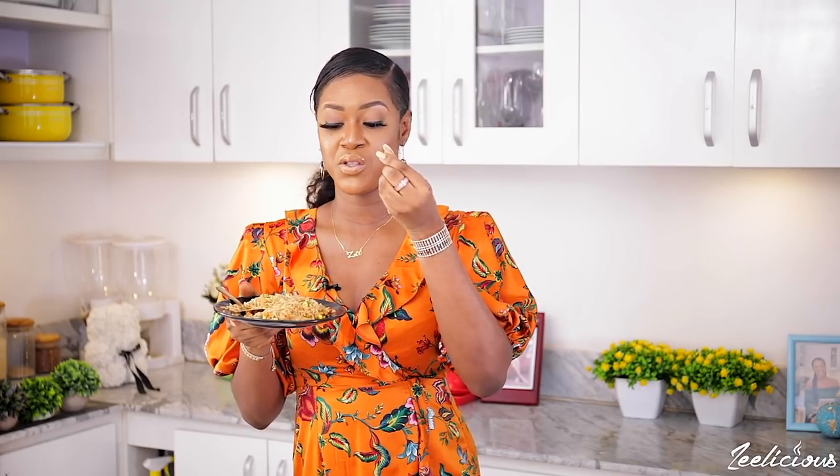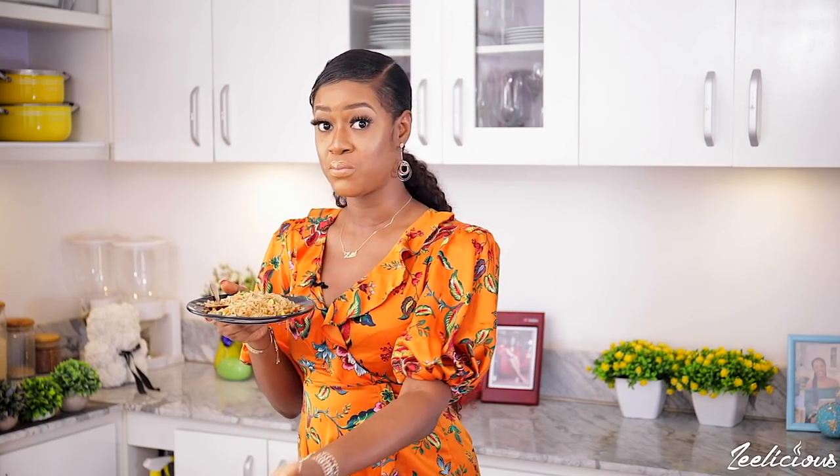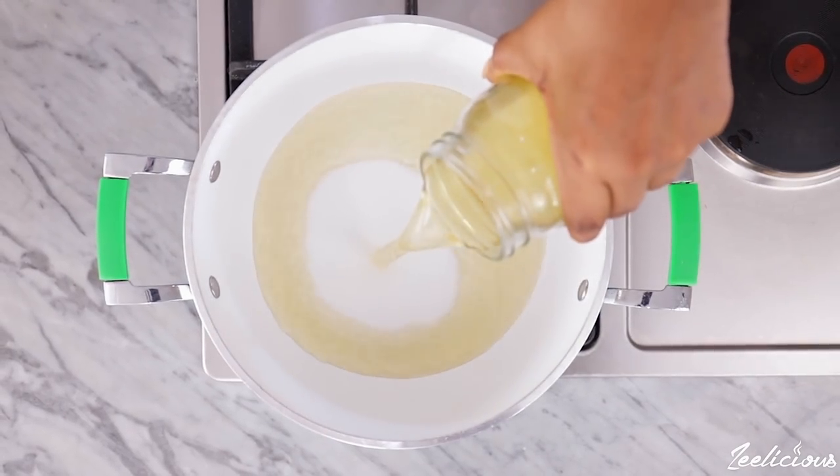What actually excites me about this recipe is the fact that it literally takes all of 20 to 30 minutes to create if you know exactly what you're doing — and that includes chopping up the vegetables, boiling the rice, and everything else. Remember to use your vegetable stock to parboil the rice to help amplify the flavor of the dish.